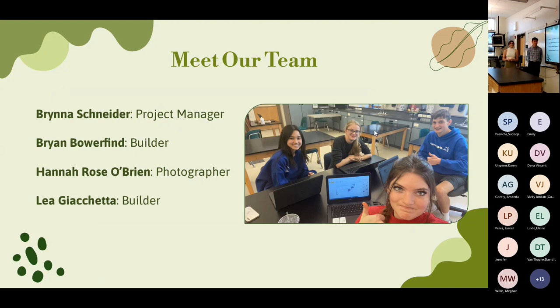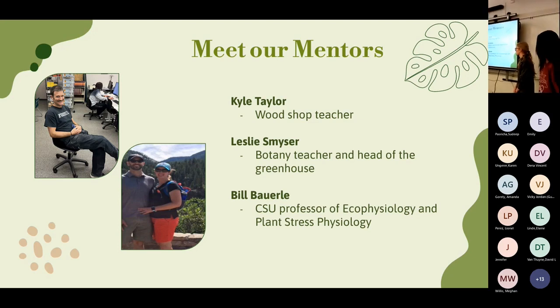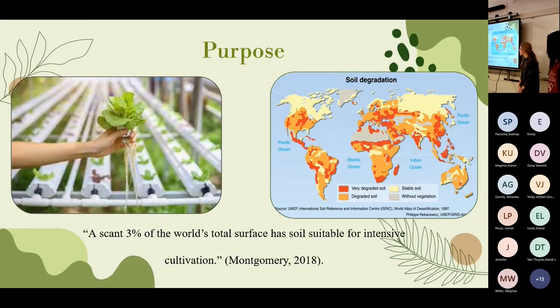First, a big thank you to our mentors including Kyle Taylor, the shop teacher who helped us construct the garden; Ms. Tamine, the botany teacher who shared her greenhouse space; and Bill Bowerly, a CSU professor who reviewed our final design. Hydroponic gardens are gardens that use no soil — the plant roots are instead submerged in water and liquid nutrients. Hydroponic gardens can be oriented vertically and grown indoors or outdoors, making them much more efficient than normal gardens.